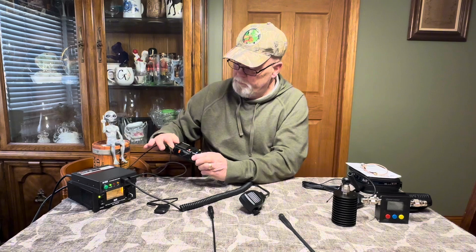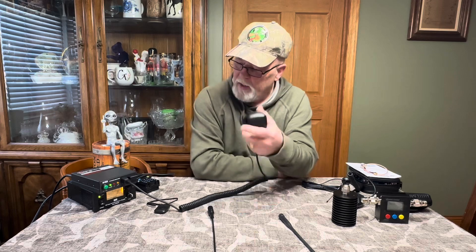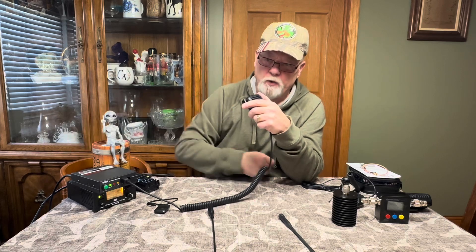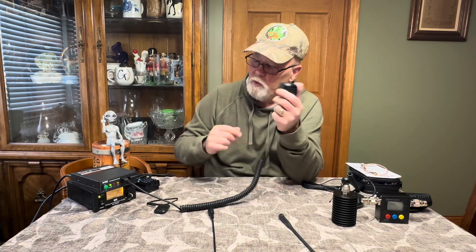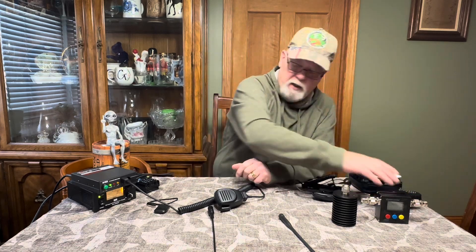Turn the radio on, and now you can use the microphone that comes with the amplifier. You can see it keys up. I'm not actually transmitting out — I've got this going into a dummy load so the signal isn't going anywhere. So you can take your handheld and really expand upon it and make it much more usable.